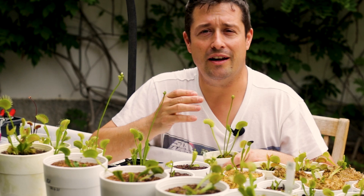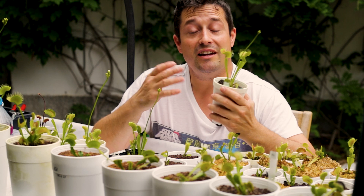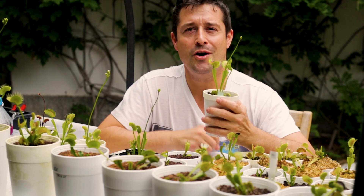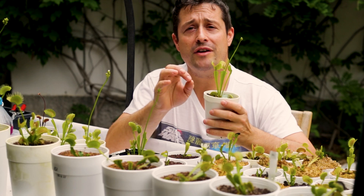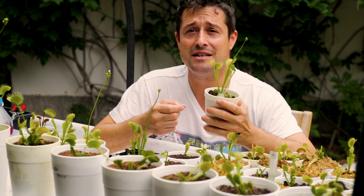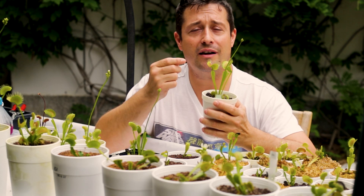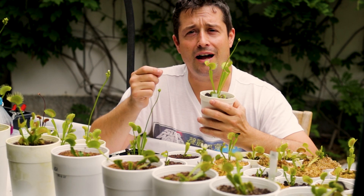But if your Venus fly trap is healthy, then letting it flower won't cause any problems. Letting your fly traps flower can be a really rewarding experience — witnessing the whole cycle of your plant. The flowers are beautiful and they'll gift you with some free Venus fly trap seed at the end of it. Fly trap seeds can be quite expensive to buy and germination rates can be slim with old seed, but what you'll get is fresh seed which can be planted immediately for nice high germination rates.